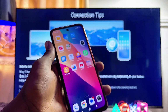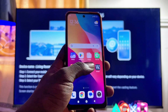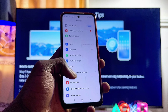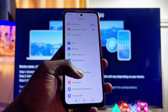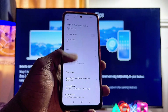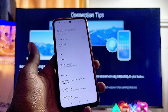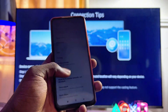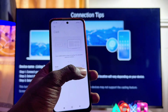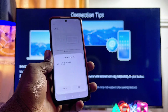Another way to open up the screen mirroring setting is from the settings of your phone. Open up the settings and locate the connectivity option — in my case, it is called more connectivity. Select that and from here you will see the cast option. In my phone it is called cast; in some phones it is called screen mirroring; and in some other phones, like Samsung phones, it is called Smart View. Go ahead and select the cast option, turn on cast, and it will start looking for available devices your phone can be screen mirrored to.